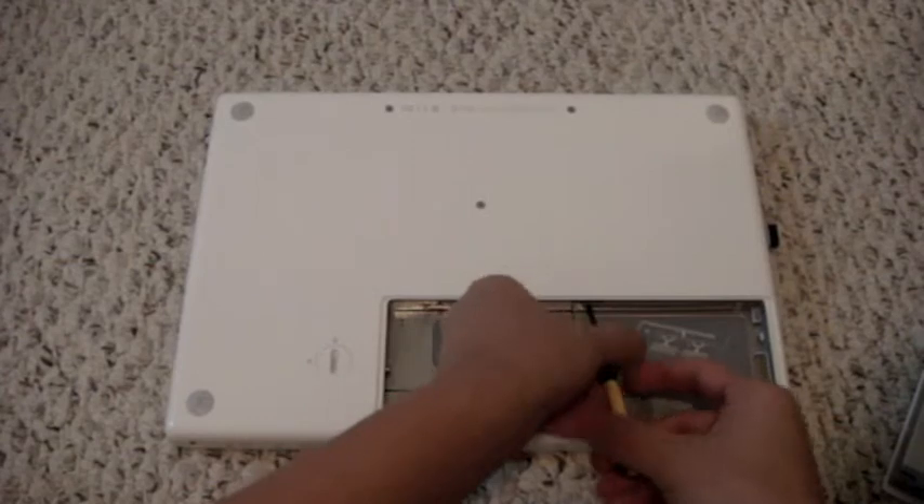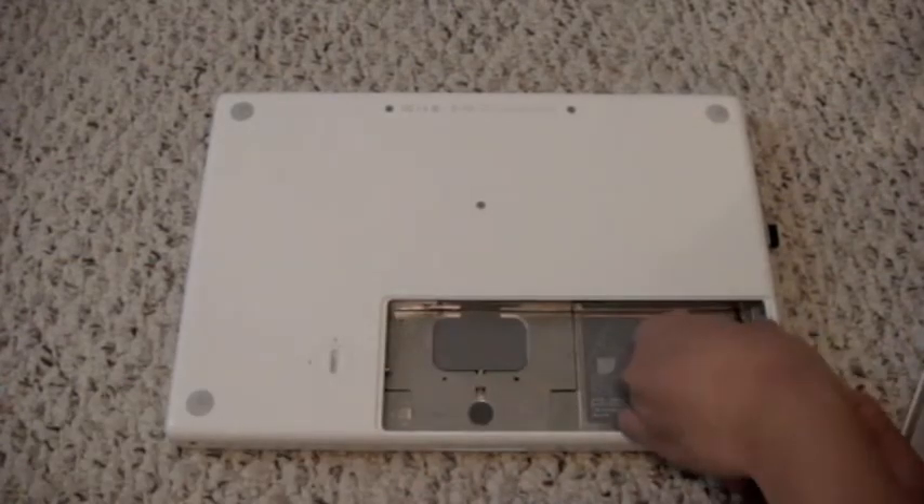I'll post a link in the sidebar to a more fully descriptive edition. This is just a video overview.